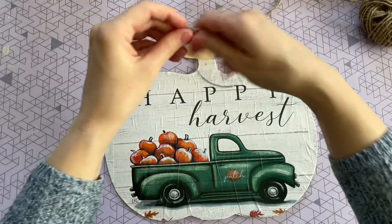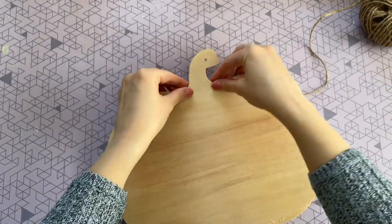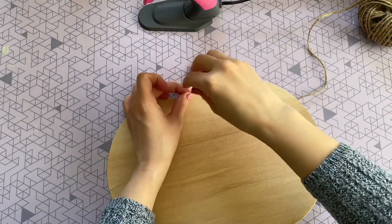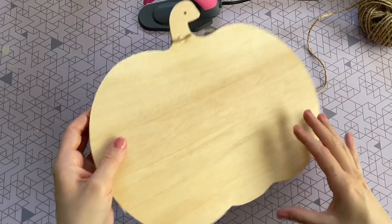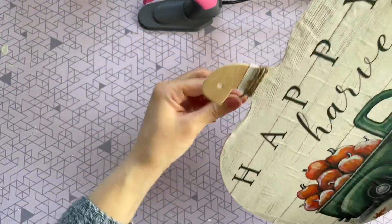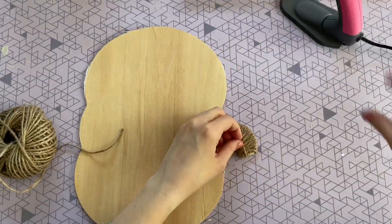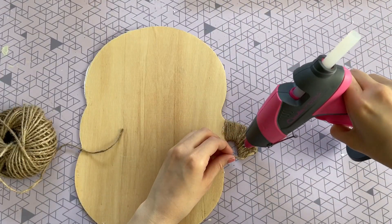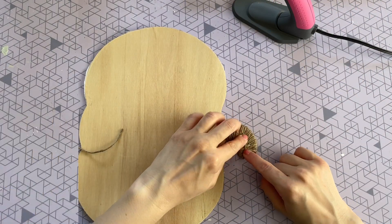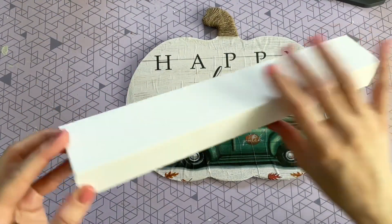Now we just have to cover up that stem, so I'm going to use some twine from the Dollar Tree. I put a little bit of hot glue on the back of the sign so it's hidden, then push my twine into that hot glue. I didn't have to hot glue it the entire way up — just a little bit at the top to secure it. Make sure to put the hot glue in the back so it is completely hidden.